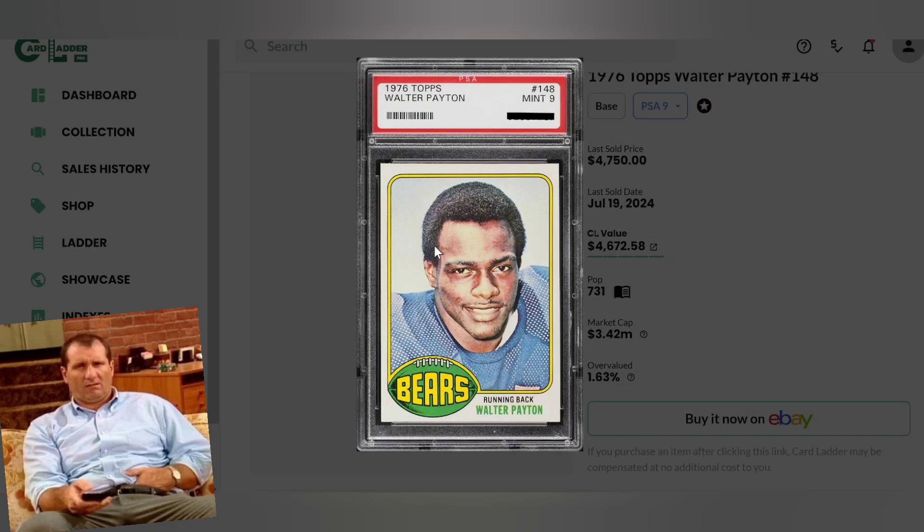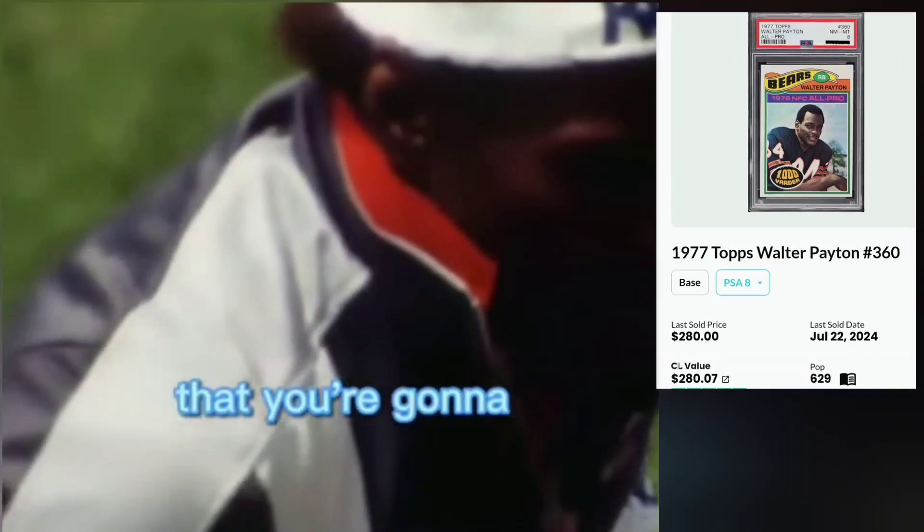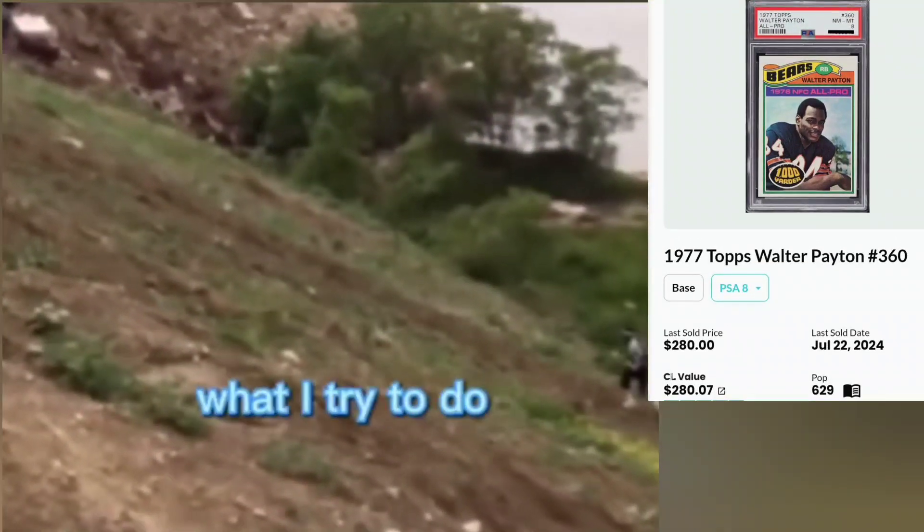You're gonna hit and grow way bigger in that PSA 10 — you have a lot more money to make, but also a lot more money to lose. It's a risk-reward situation that's hard to summarize simply.